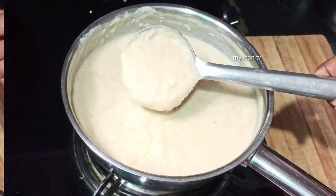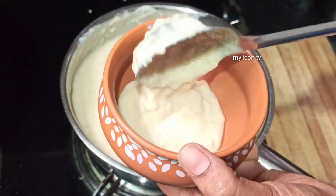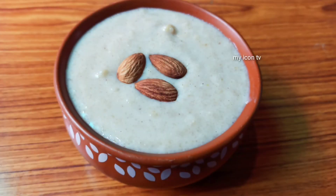This is very tasty. This is a favorite recipe — you can try it again. Thank you for watching my Icon TV.